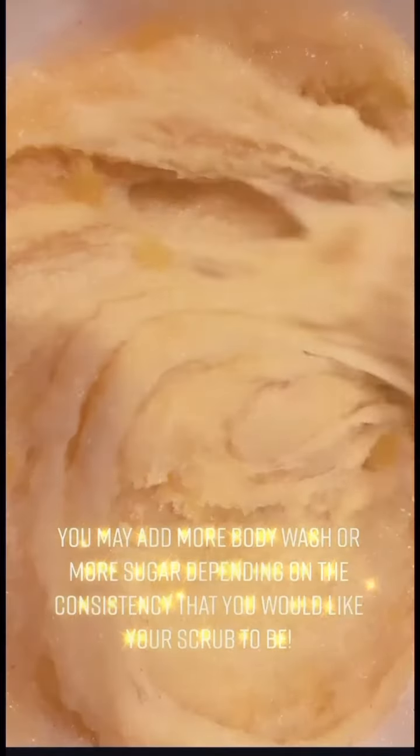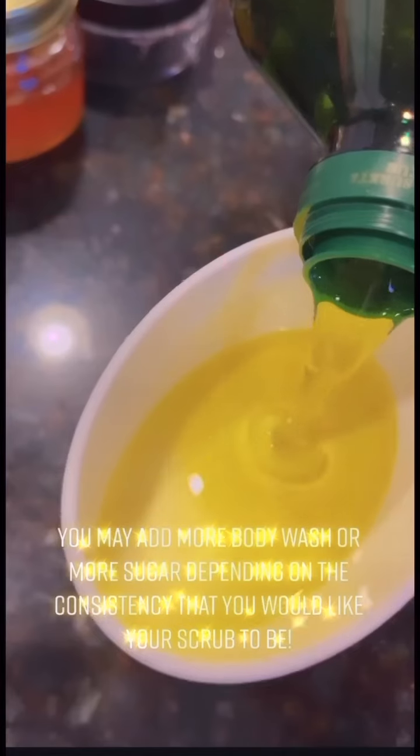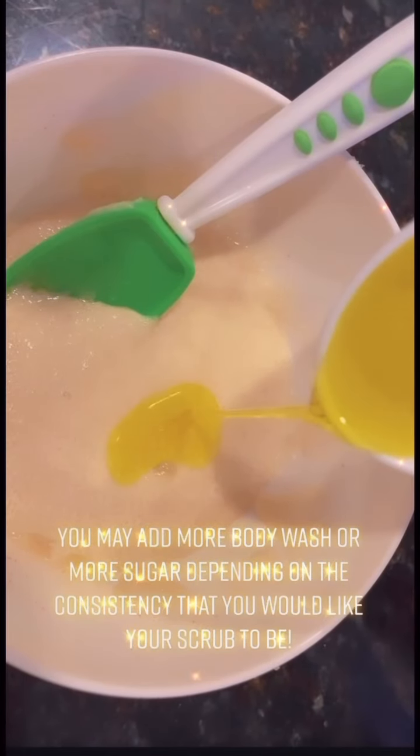You may add more body wash or more sugar depending on the consistency that you would like your scrub to be. Here I'm adding the olive oil, 1⅛ cup, and pouring it into my scrub. Then I'm giving it a good stir.